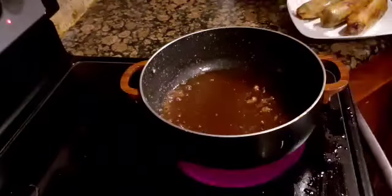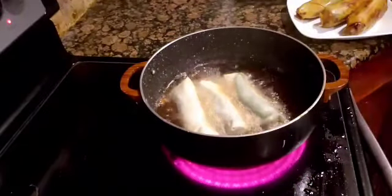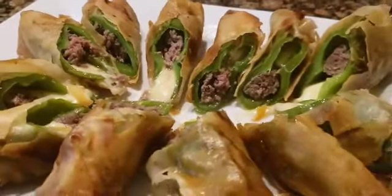I repeat the process until all have been fried. My friends, this is what it looks like when it is done. I hope you learned something from this video today.